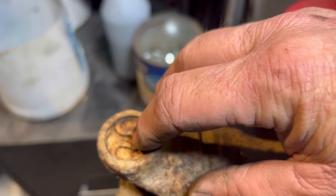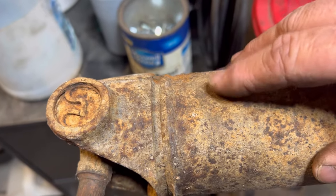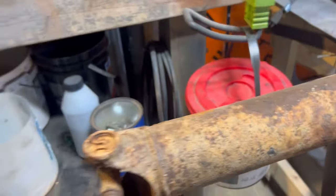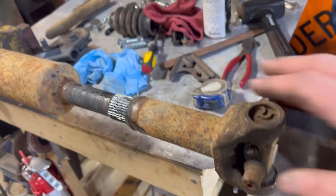I don't see anything wrong with the driveshaft except there's a little dent right here. I don't know if that's going to throw it out of balance — I would think it would. I've got to carry it to the driveshaft shop to have a 1410 series head put on it because the rear end is a 1410 series. The transfer case is a 1330 joint series.